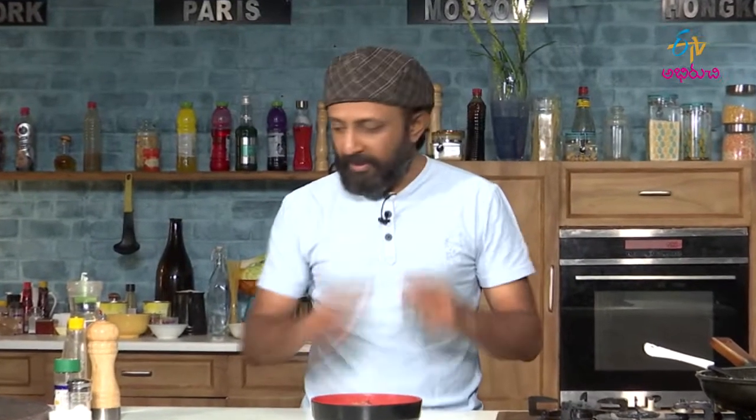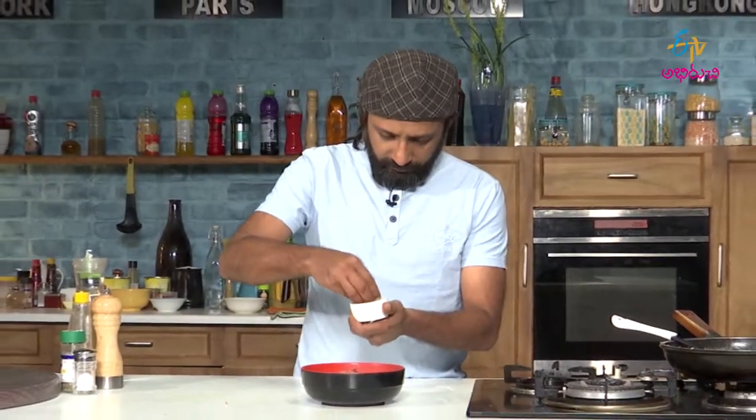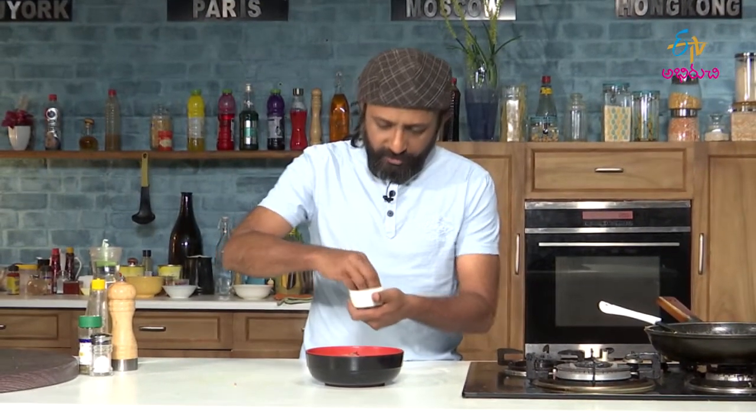There you go, soup is ready. Now let me garnish this with some chopped parsley.